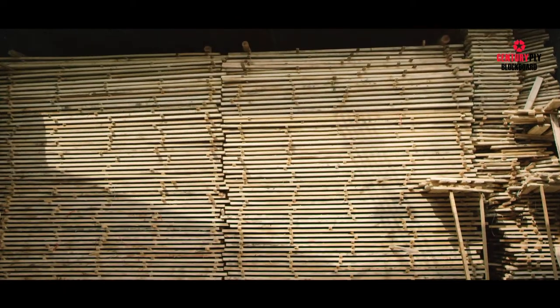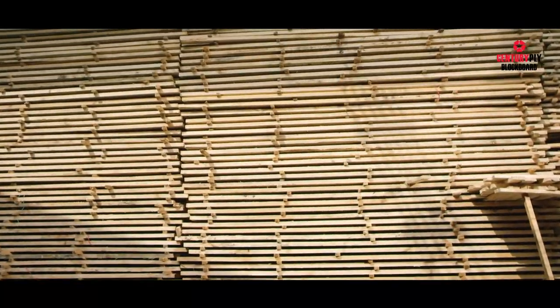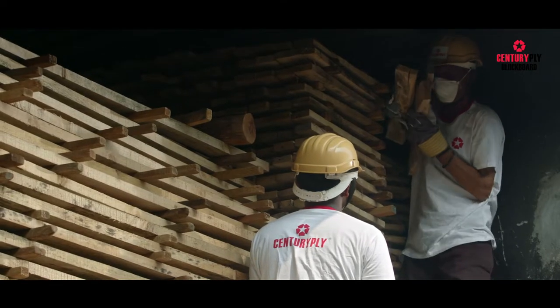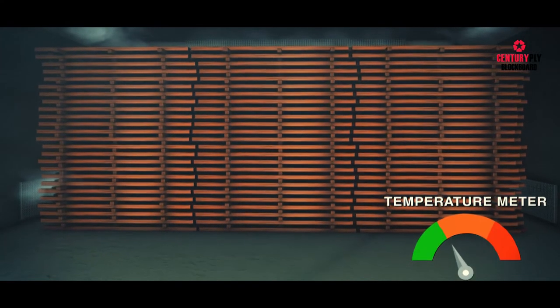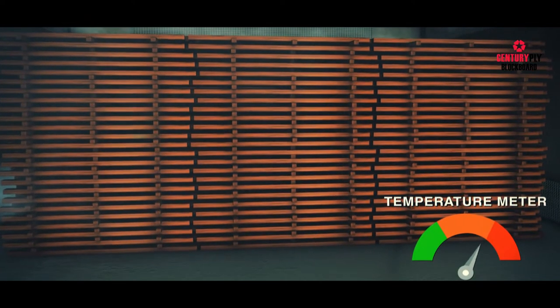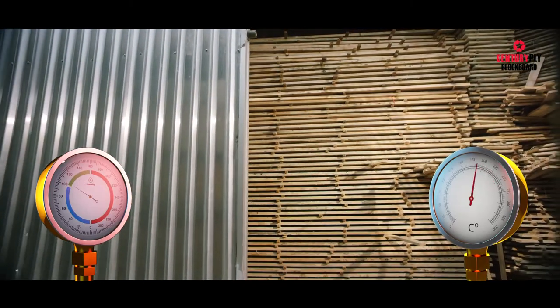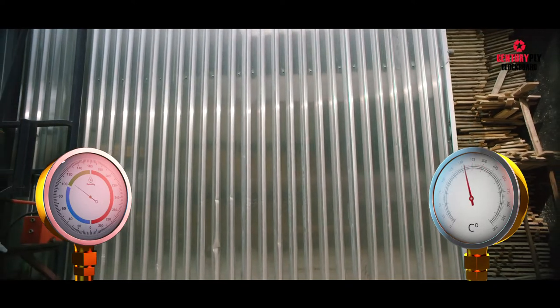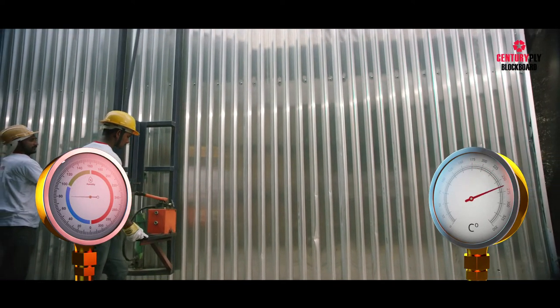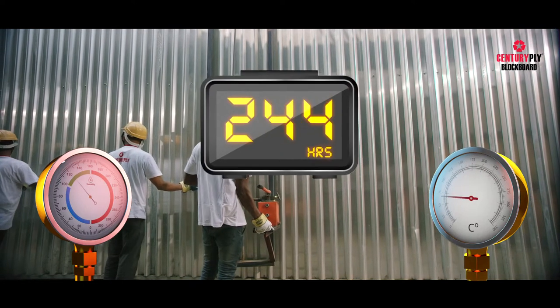The next process is kiln seasoning, which is the most important step for achieving the quality standard we have set. In this process, the planks are stacked inside a kiln to season the timber to the desired moisture content. A kiln is a chamber equipped to heat and humidify the air and circulate it over the surface of the stacked timber to desired drying conditions. The seasoning starts at a comparatively lower temperature and higher humidity level, with these conditions gradually altering as the timber dries until the targeted moisture content is achieved. We usually conduct kiln seasoning for up to 250 hours.